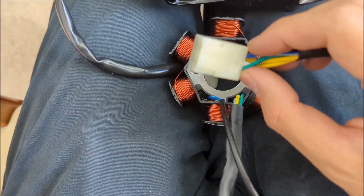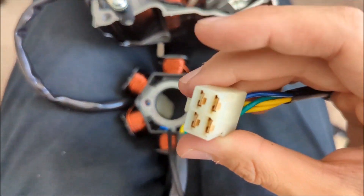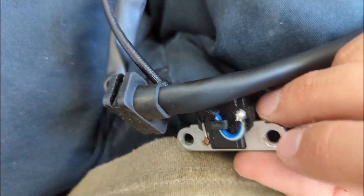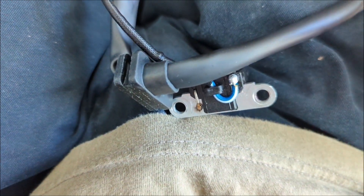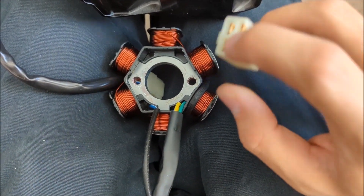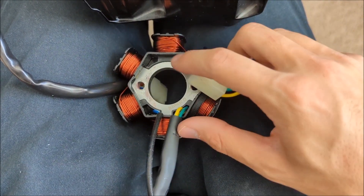The blue wire goes to the pickup coil. Put an ohmmeter between the blue wire connection and the metal casing where my finger is pointing — not up here, right here. You should get around 130 ohms; that's normal. Then test the green wire for ground: connect one probe to the green and the other to chassis ground and you should get very low resistance — under 1 ohm — because it should be a continuous connection.